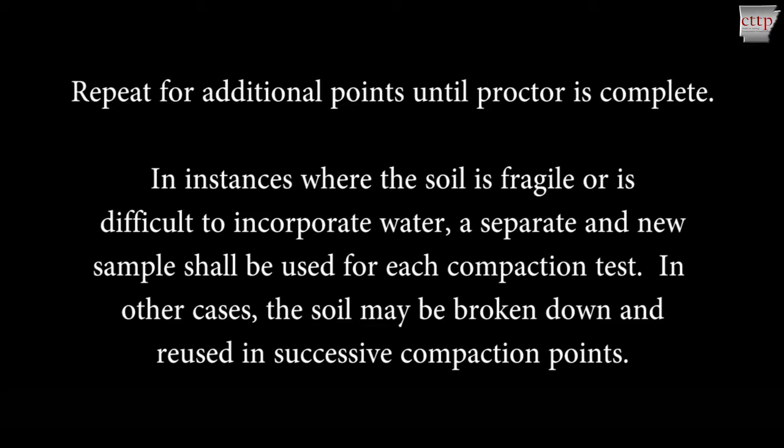Repeat this process for additional points, increasing the moisture by intervals of approximately 1 to 2 percent until the proctor is complete. In instances where the soil is fragile, rocky, or is difficult to incorporate water, such as with fat clays, a separate and new sample shall be used for each compaction test. In other cases, the soil may be broken down and reused in successive compaction points.